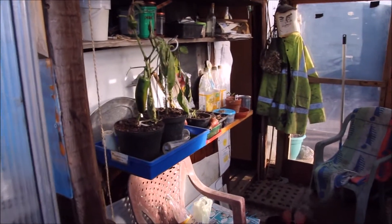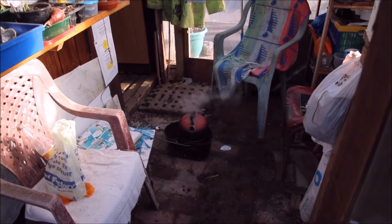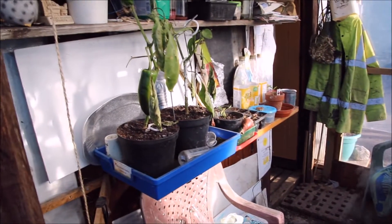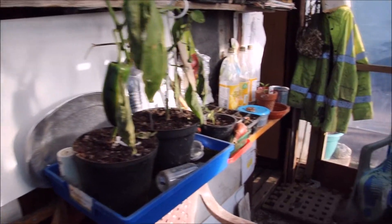In my shed area — there's my charcoal still burning from bonfire night, look, foiling the kettle. Peppers in here — the cold last night knocked them on the head. But there's one there nearly right; I'll have to take that home in a minute.